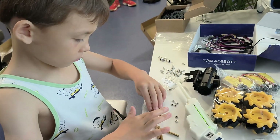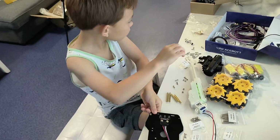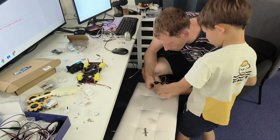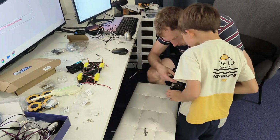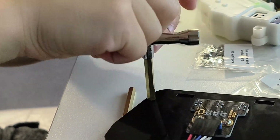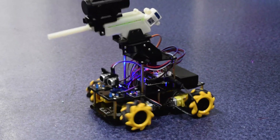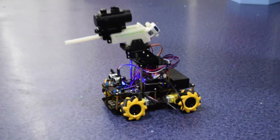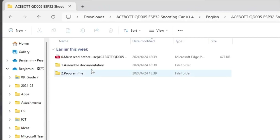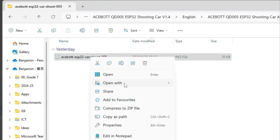The instructions are PDF instructions that you can follow to assemble it. I put it together — it's not a full afternoon. Then I downloaded the code and opened it up with Arduino.